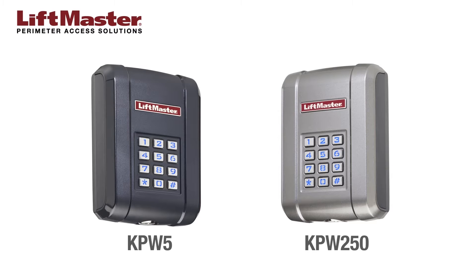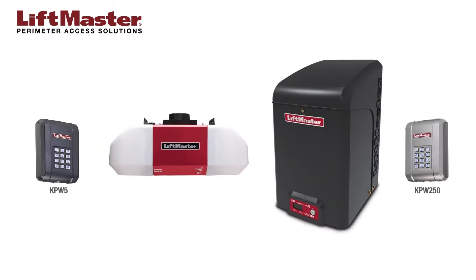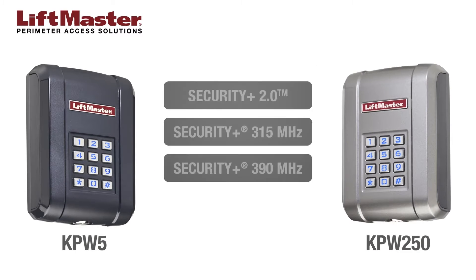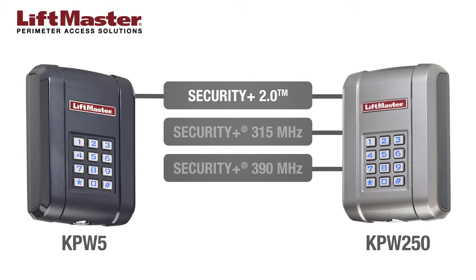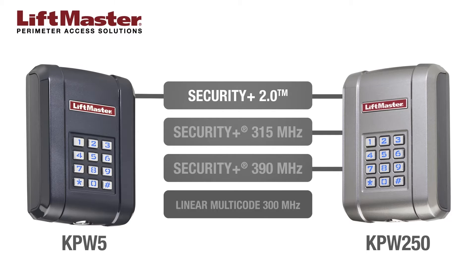LiftMaster KPW series keypads may be programmed to a number of LiftMaster gate operators and garage door openers. The KPW-5 is only compatible with LiftMaster products using the Security Plus 2.0 system. The KPW-250 is compatible with LiftMaster products using Security Plus 390 MHz and 315 MHz and Security Plus 2.0. Be sure to confirm your product's supported frequency and encryption. The KPW-250 keypad is factory set for LiftMaster Security Plus 2.0; you may need to change the KPW-250 frequency and encryption mode. The KPW-250 also supports programming to linear multi-code 300 MHz systems.